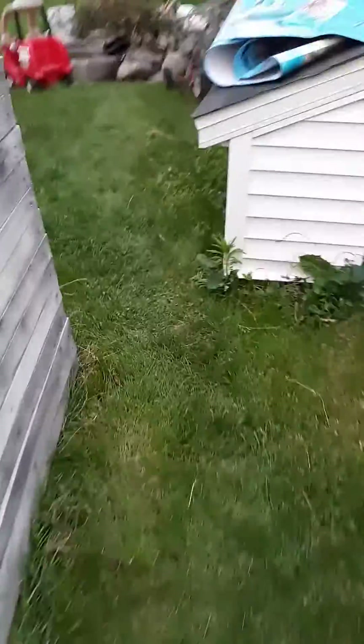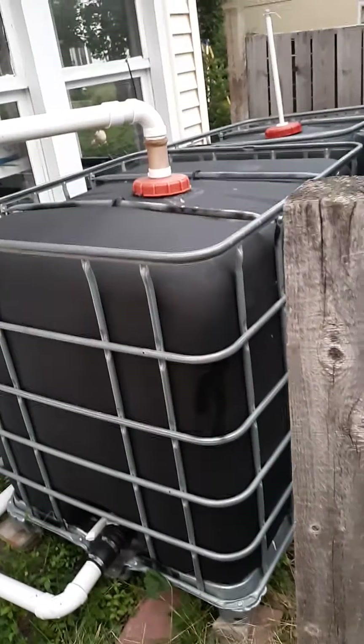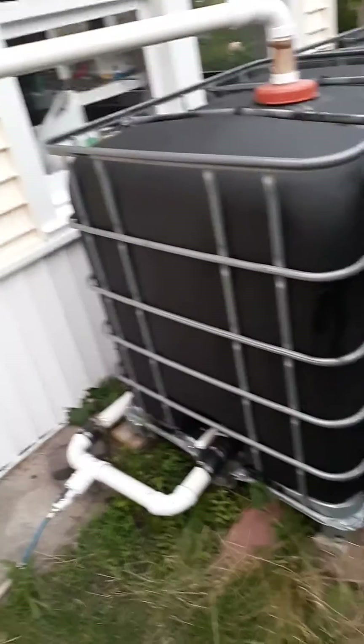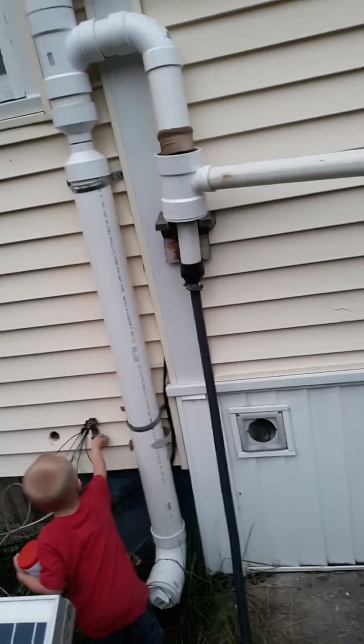Considering where I live, where you get charged every month for water, this was a huge money saver. So all in all, with a quick overview, just flushing the toilets with 550 gallons — believe it or not — only lasts about a month, month and a half. But a family of four saves a lot of money.